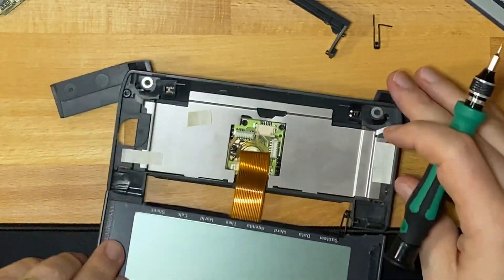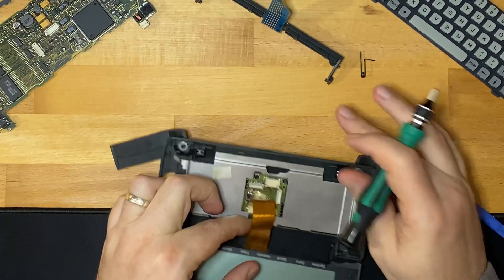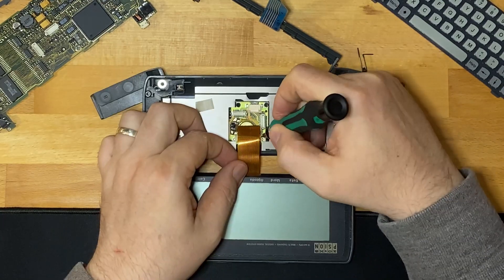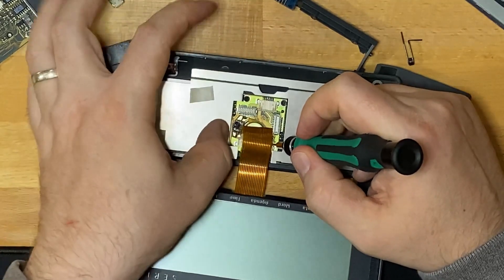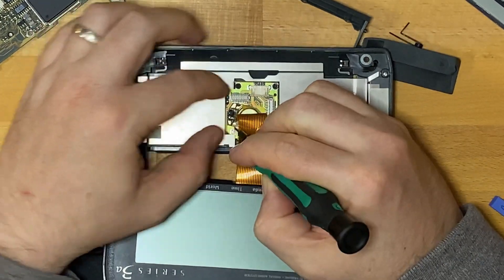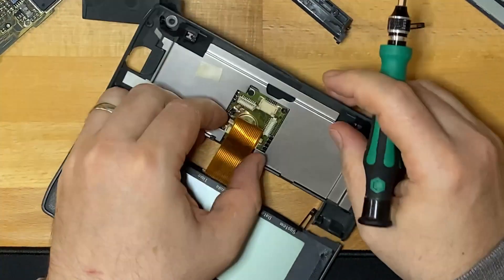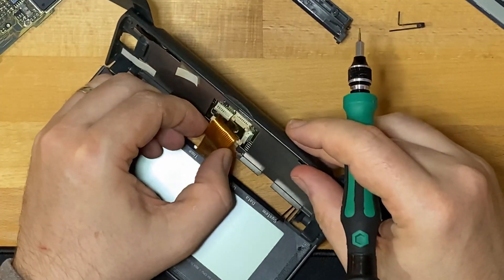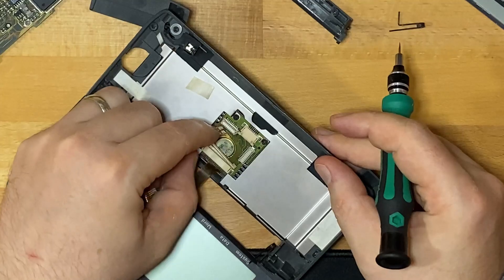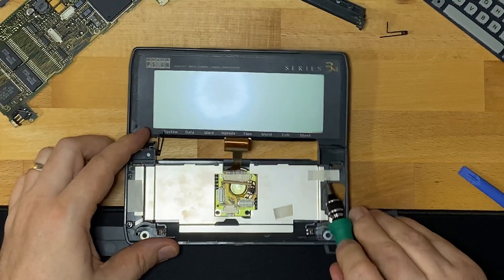And finally we have the screen. There are these clips on either side which then allows the ribbon cable which goes in underneath all of that. I hope I remember how to do all this. And there's a second ribbon cable here — so what's that for? I guess we're taking off the shielding.